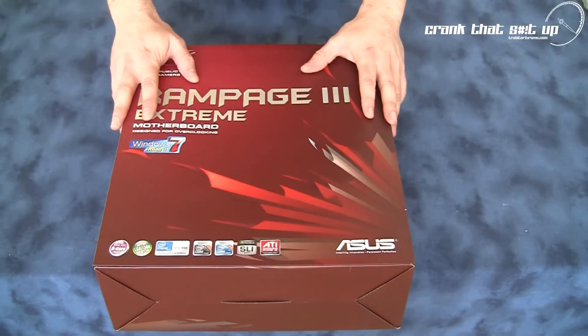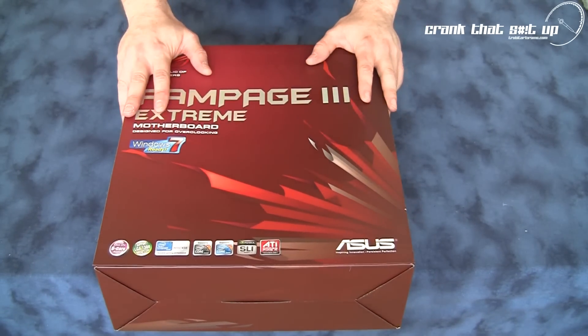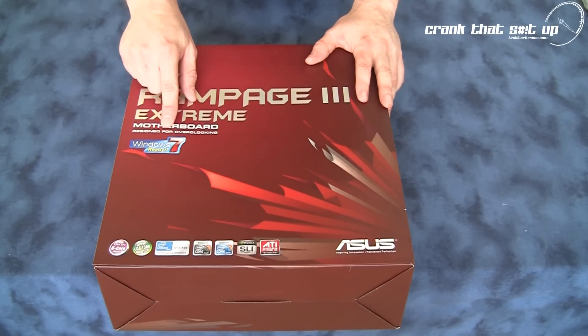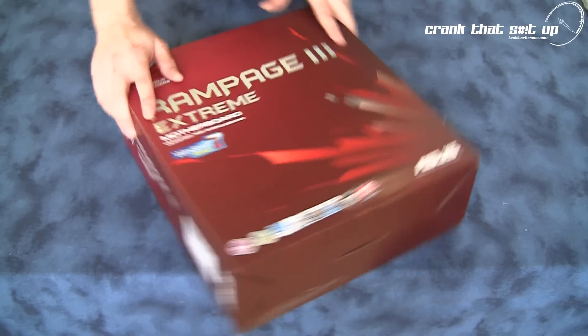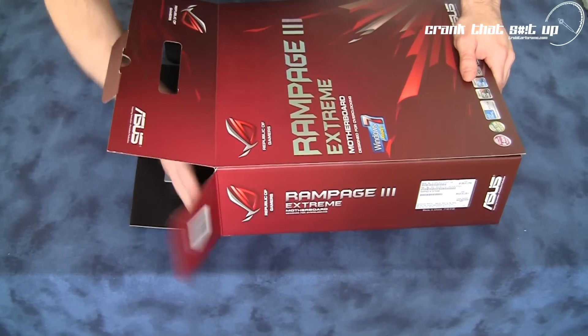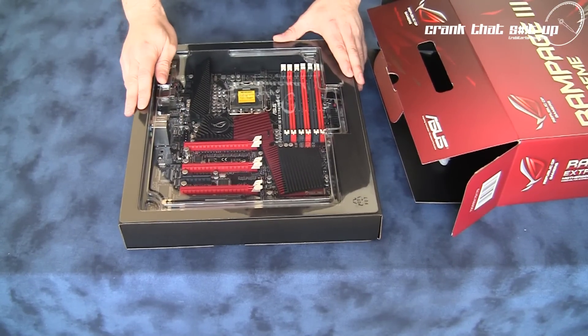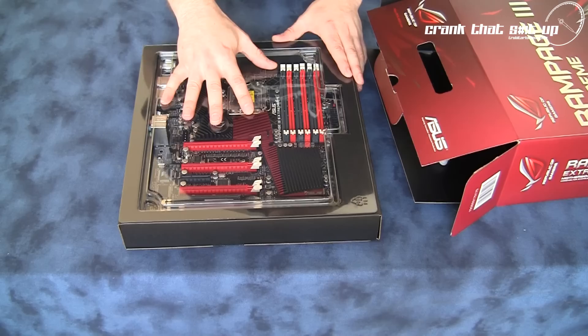Hi, welcome to Troubadar's videos. Today we're going to check out the Rampage Extreme 3 motherboard from ASUS. And here it is — the Rampage Extreme 3 motherboard from ASUS. Let's take this board out of the box and have a look at the board as well as what accessories come with this high-end motherboard. And here is the Rampage Extreme 3 motherboard itself. We'll come back to this board in a moment.